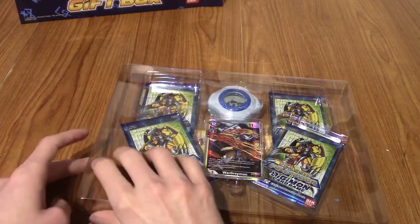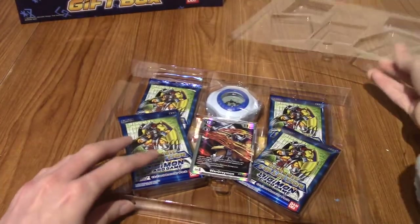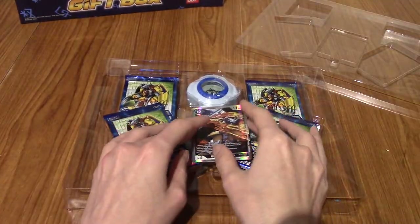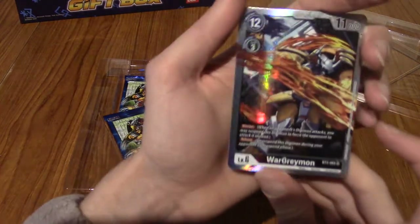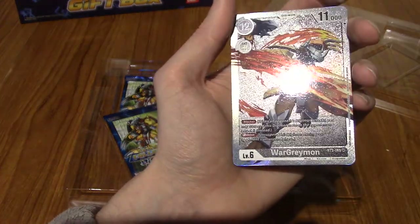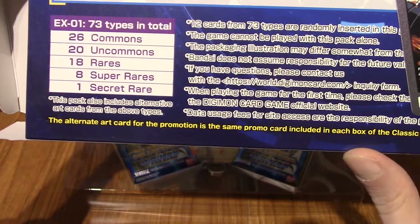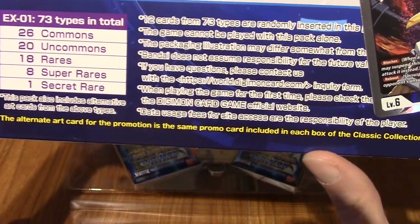Alright, here we are. I've pulled everything out. I'll lift the plastic cover here and we'll take a look at everything. So the first thing we will take a look at is the WarGreymon promo. So this — the alternate art card for the promotion is the same promo card included in each box of the classic collection.